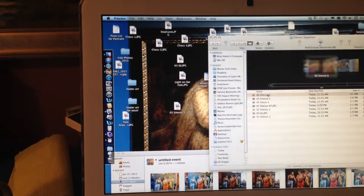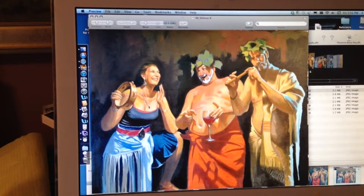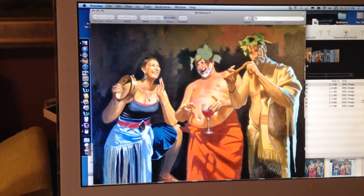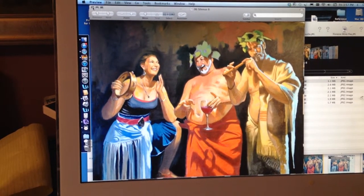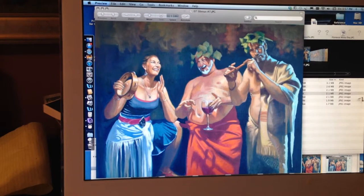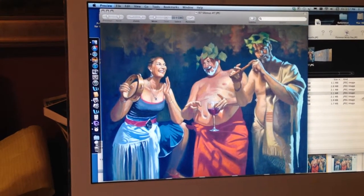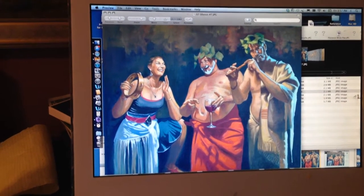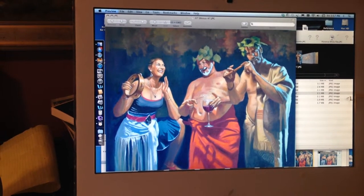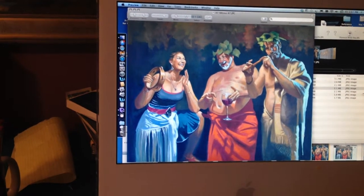That's stage five. In the next stage, stage six, I have the composition pretty well blocked in. The background I'm keeping kind of gestural with large brushstrokes, but purposefully vague. And in stage seven, which is just about how it looked right before I reconvene at the canvas, I've worked on the glass and further articulated a lot of the shapes and softened edges. So that's the stage I'm at now.